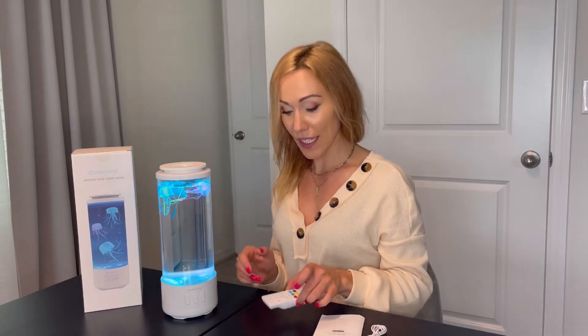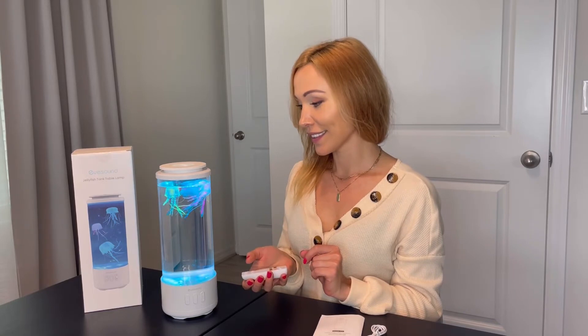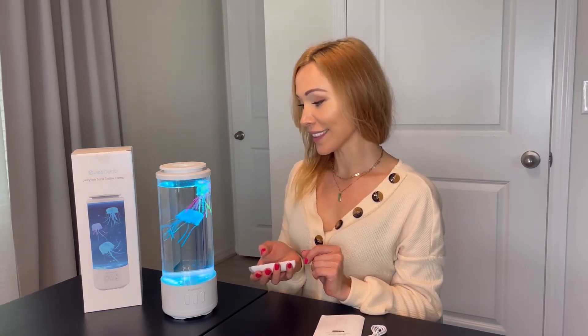It features seven different colors and four lighting moods. It also has three flow speeds for Jolly Fish and it's designed with three built-in sounds like ocean sound, under sea sound, and piano.